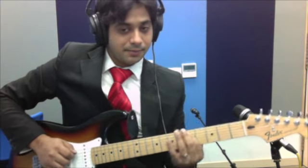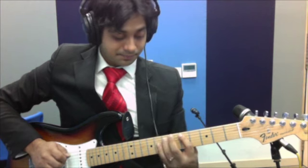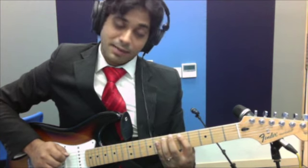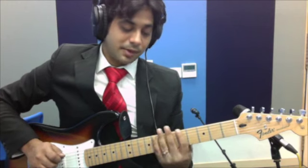Then another hammer-on from the 5th string 5th fret up to the 5th string 7th fret. Then come all the way back down to A. So the whole part goes...